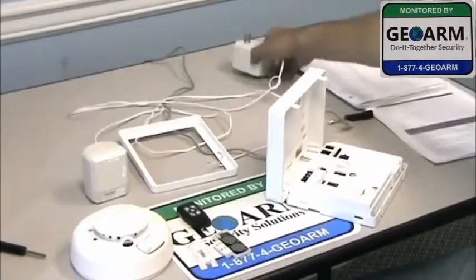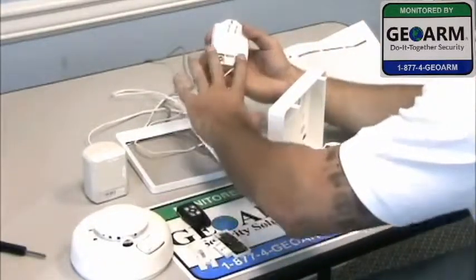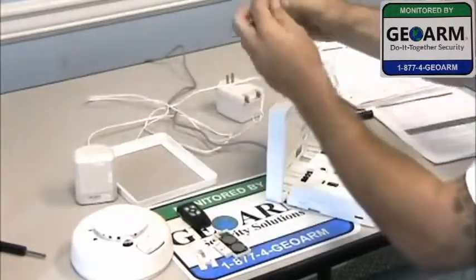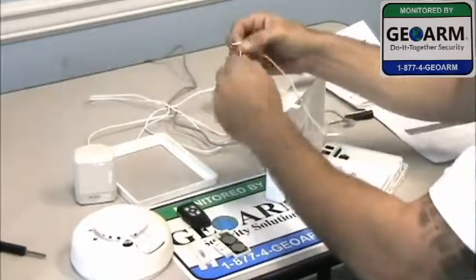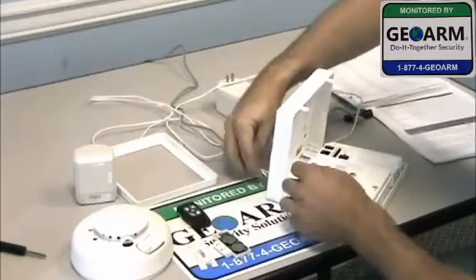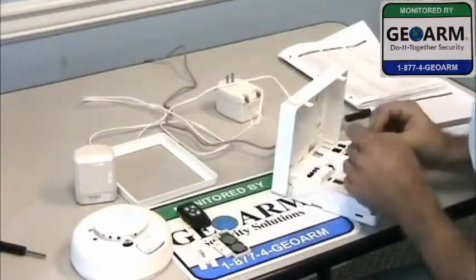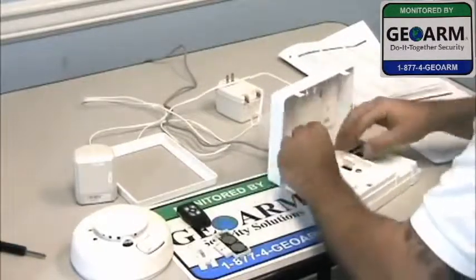Now I already have the transformer pre-wired. As you can see, it comes with two little tabs that slide right underneath the screws. I'm going to take the two ends here — I've already stripped them — just twist them up a little bit. Go ahead and go in through the back here. You're going to wire this into the two slots titled 9VACN.